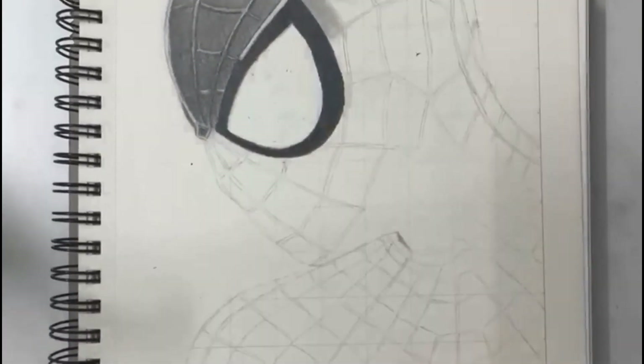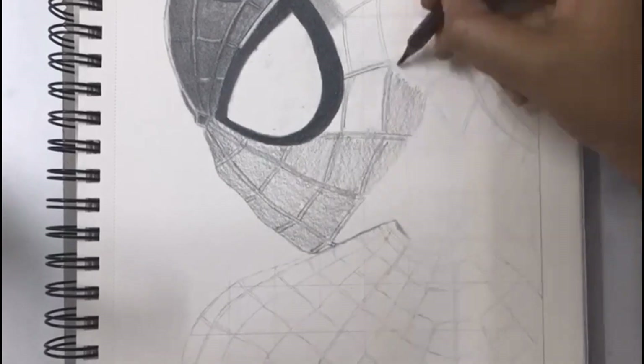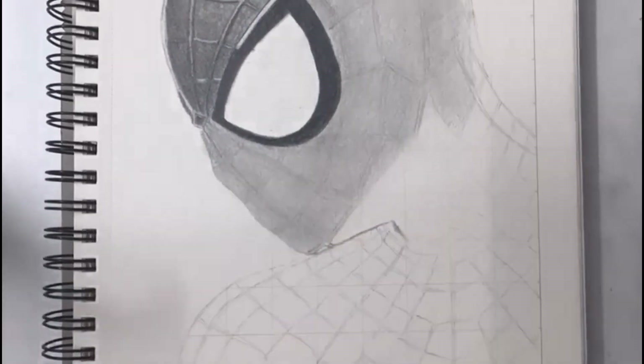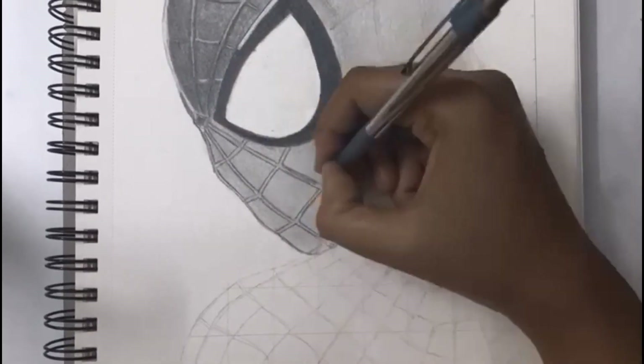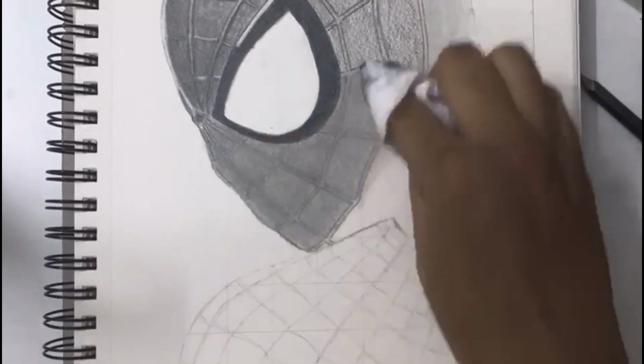For the webbed lines on the outfit, I am using a mono eraser for highlights. Now you can see that the first layer I am giving with B pencil and blending it well. Then with a 4B mechanical pencil, I am drawing the webbed lines on the outfit.